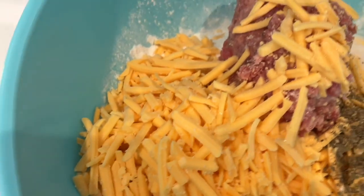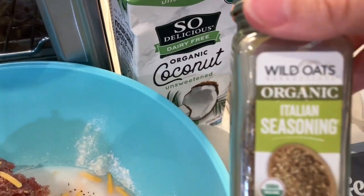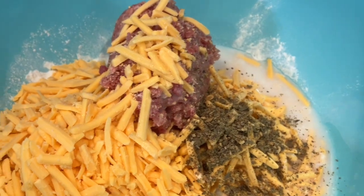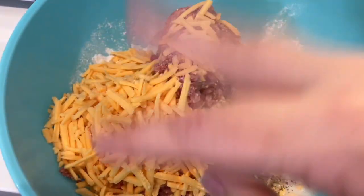And we have a pound of sausage — we're using Jimmy Dean's premium pork sausage. For seasoning we have one and a half teaspoons of Italian seasoning. So that is what is in here and we're going to mix this all together.